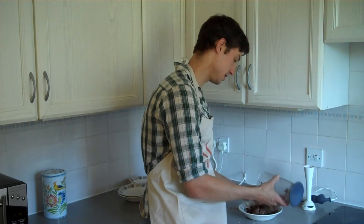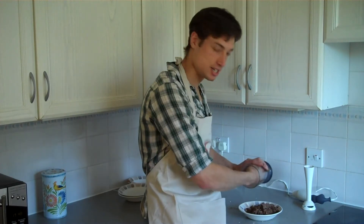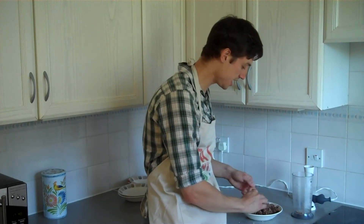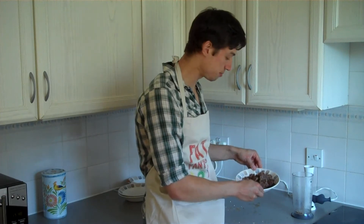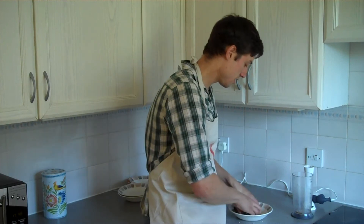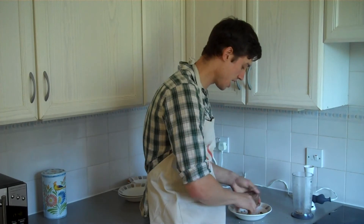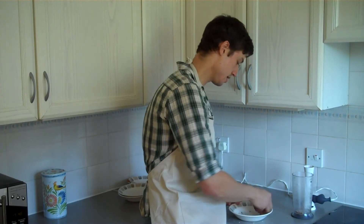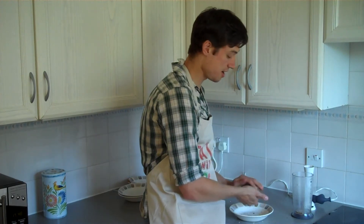Just get your hands in there. If you want to spoon it out that's fine, but I'm a man of action — I need to use my hands. As we can see, the chocolate bar mix is pretty much there. All we need to do now is squish it all together just a little bit more to mix it up.